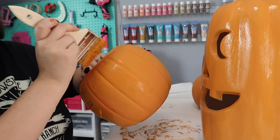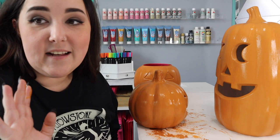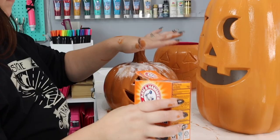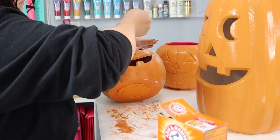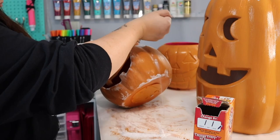Now for the magical part — we're going to be pouring our baking soda right over the wet paint on our pumpkins. I'm going to let that baking soda sit on the wet paint for a few minutes while I work on the other ones.